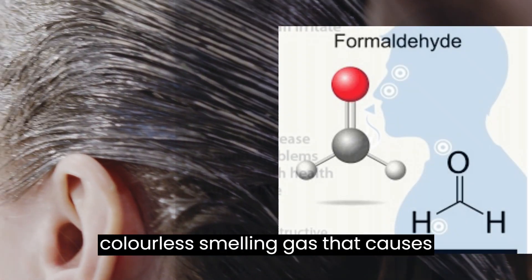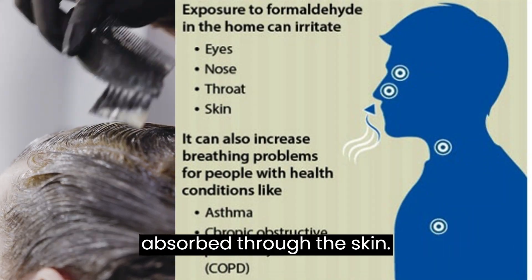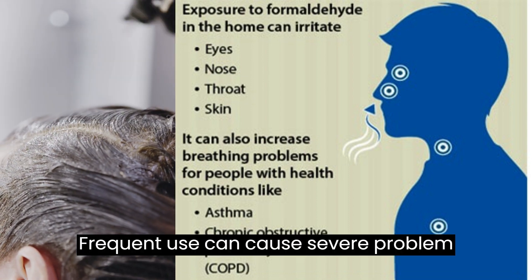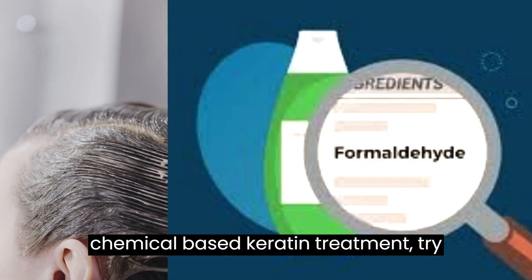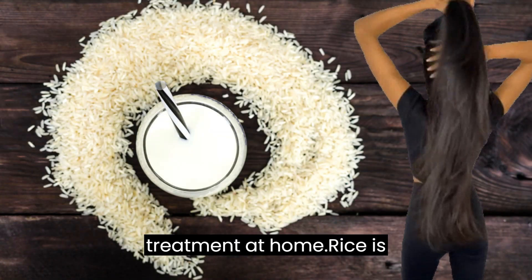Formaldehyde is a colorless, strong-smelling gas that causes respiratory problems when inhaled or when absorbed through the skin. Frequent use can cause severe problems to health. Instead of using this chemical-based keratin treatment, try this natural rice-based keratin treatment at home.